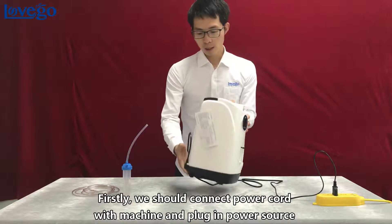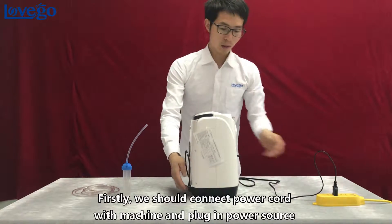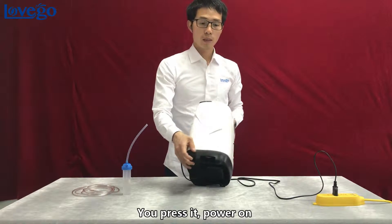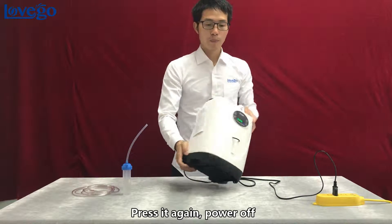First, connect the power cord with the machine and plug into the power source. Next, there is a switch button — you press it to power on, press it again to power off.